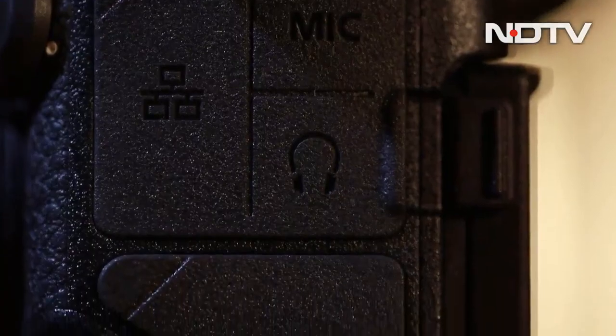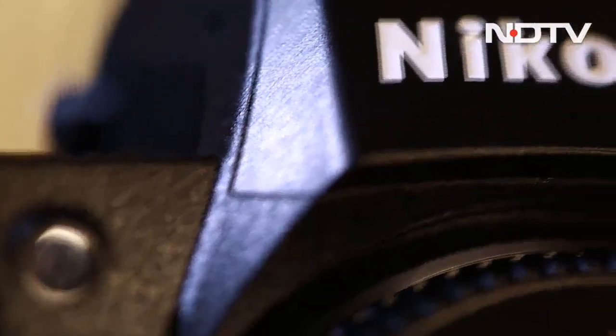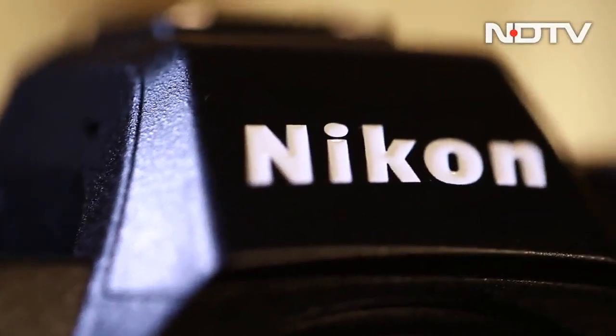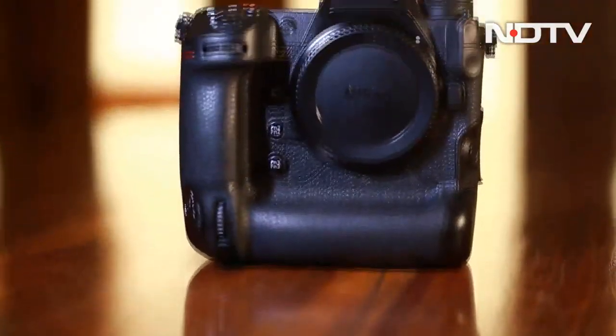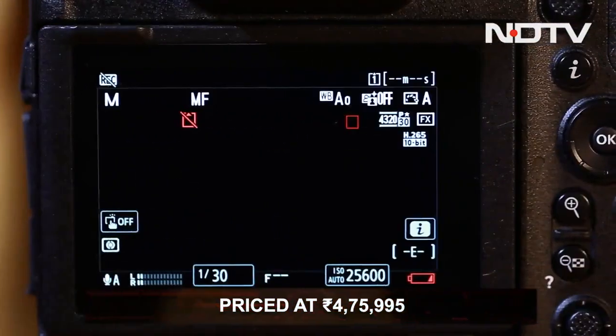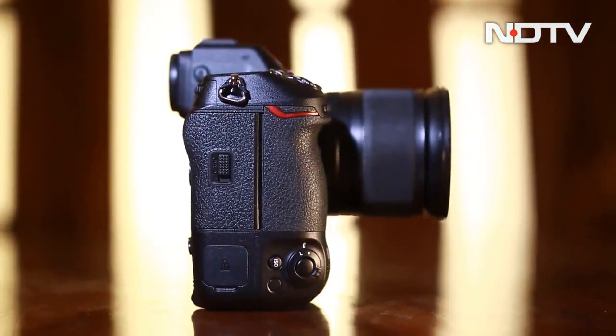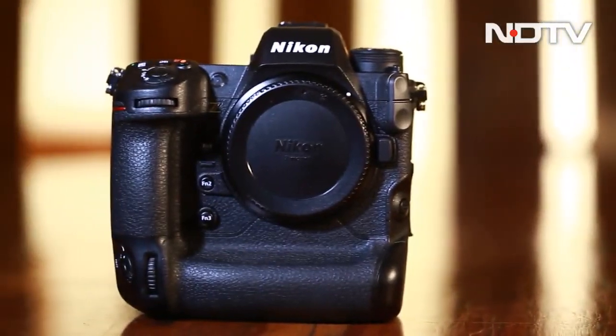The Nikon Z9 is an amazing hybrid camera. The leap Nikon has taken in both photo and video capabilities is incredible — they have not only managed to match Sony and Canon but in some aspects have even surpassed them. At a price of rupees 4,75,995, we will recommend it to anyone looking for an extremely powerful hybrid camera.